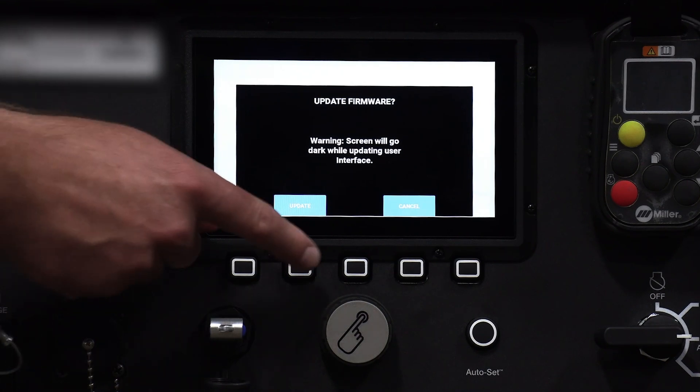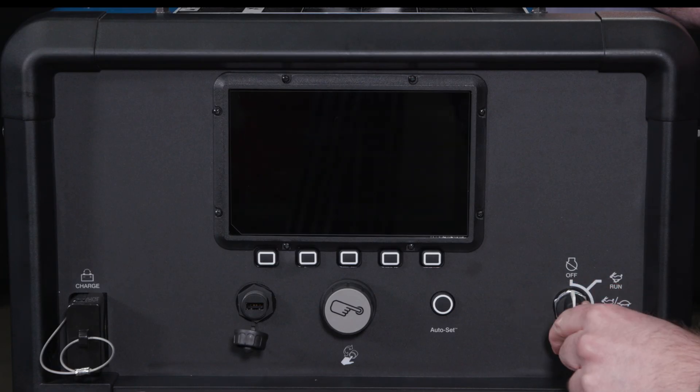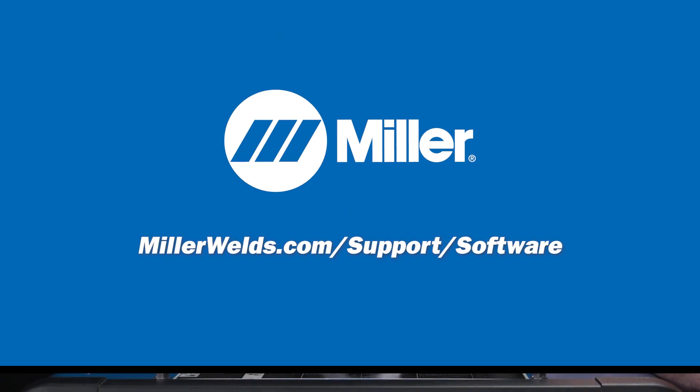The update may take several minutes, but the machine will show you the progress. Once the update is complete, cycle the power and verify your software revision. The machine is now ready to weld.